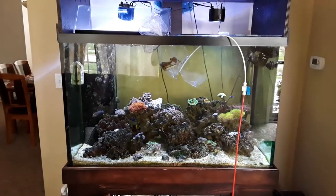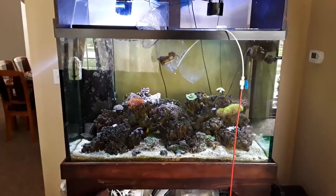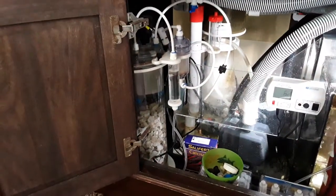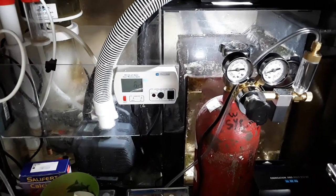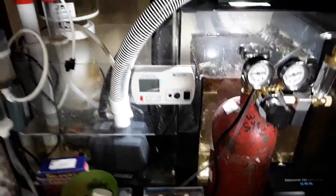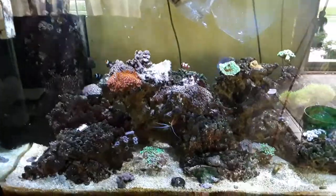Welcome back to another edition of Josh's Rookie Reef Tank channel. It's been a while since I've uploaded a video and I recently added a calcium reactor to my 150. It's a T2 Aquamax with the Milwaukee controller and it has a Milwaukee valve on the carbon dioxide. I've added that and my corals seem to be doing pretty well.